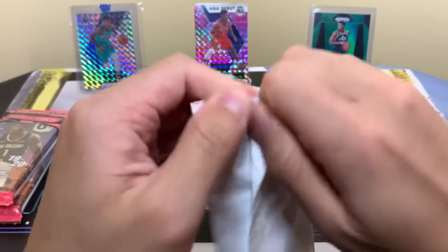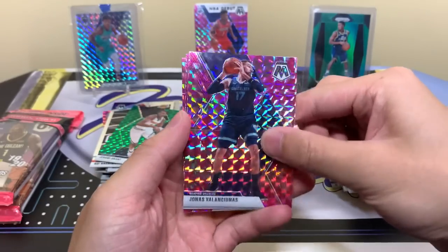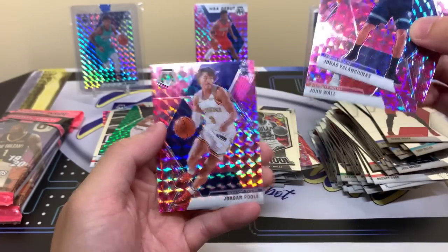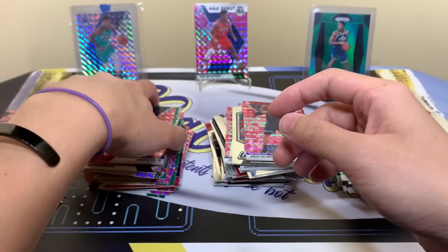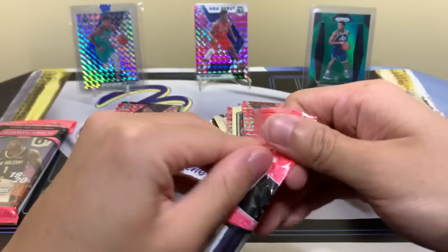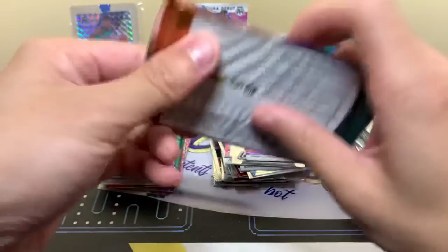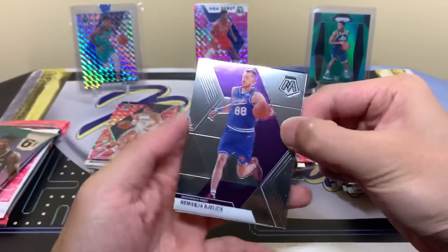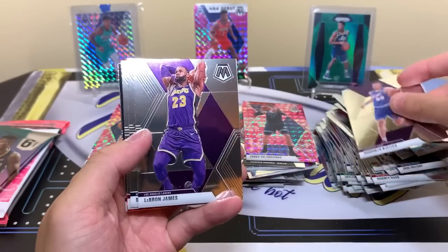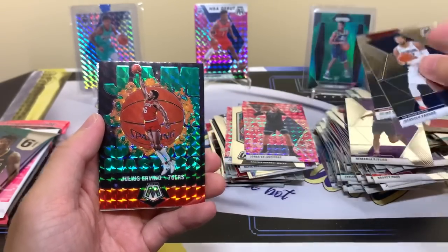Time for this pack. Jonas again, Titus Jones. John Wall. Jordan Poole again. Two of the same Wall. Last two packs. We already got our Zion, so the early pack mojo — there may not be a lot left. But we hit the Cam, so anything else is just extra. Let's go. Come on Genesis! LeBron. Dr. J Jam Masters. Green.